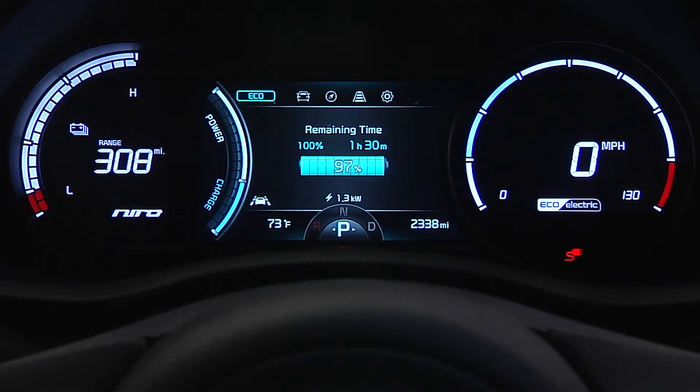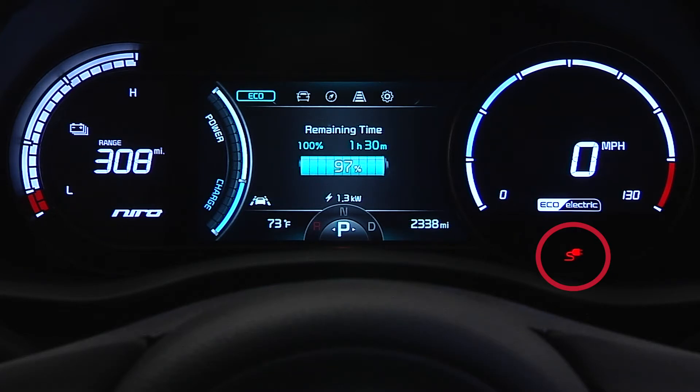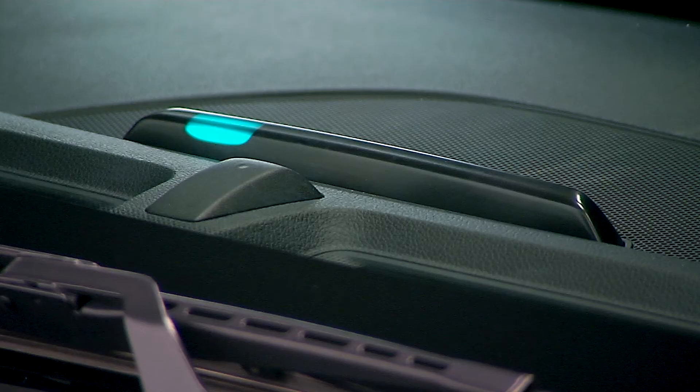The charging indicator light on the instrument cluster will be illuminated while the vehicle is charging, and the instrument cluster displays a message with the remaining charging time. Also, there are three charging status indicators on the dash. The charging status can be checked by viewing these indicators. They will progressively become lit as the vehicle approaches a full charge.